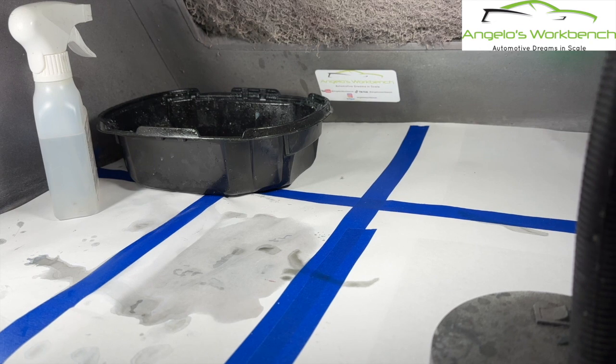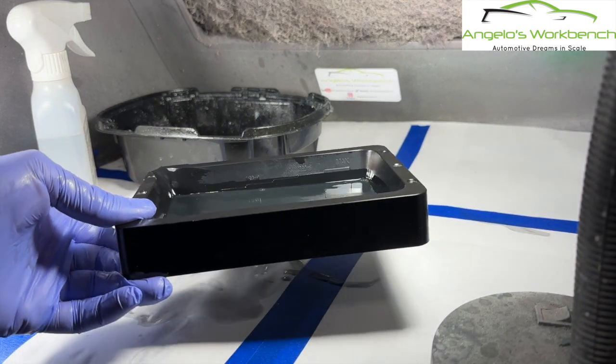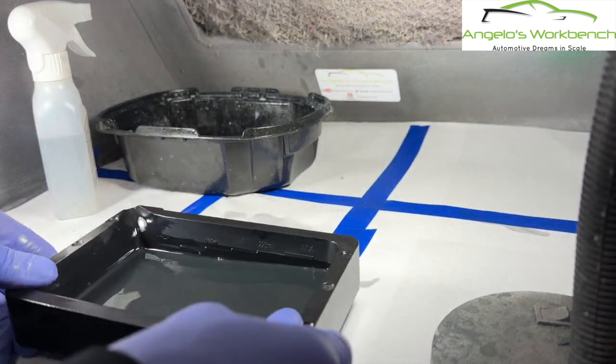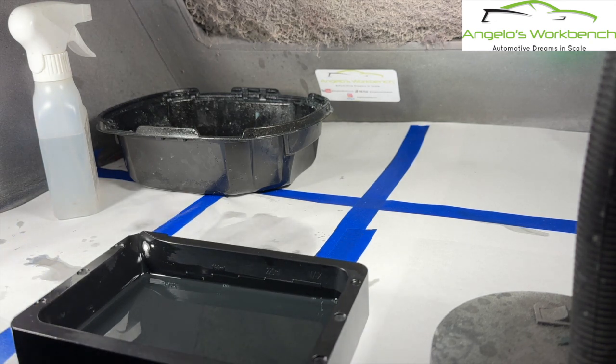Let me show you what to do when you've got a failed print. This is the resin vat that has the resin in it. When you've got a failed print, one of the first things you have to do is take the resin out.